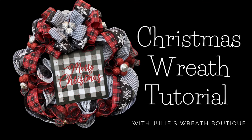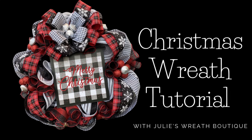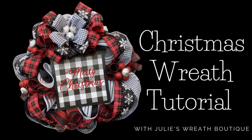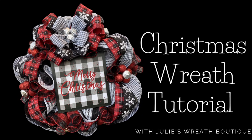Welcome back to Julie's Wreath Boutique. Today we're going to make a Christmas wreath, but this could be used any time of the year. Just change out the colors of your mesh and a different sign — maybe some spring or summer ribbon — and you've got a beautiful wreath. Let's get started.